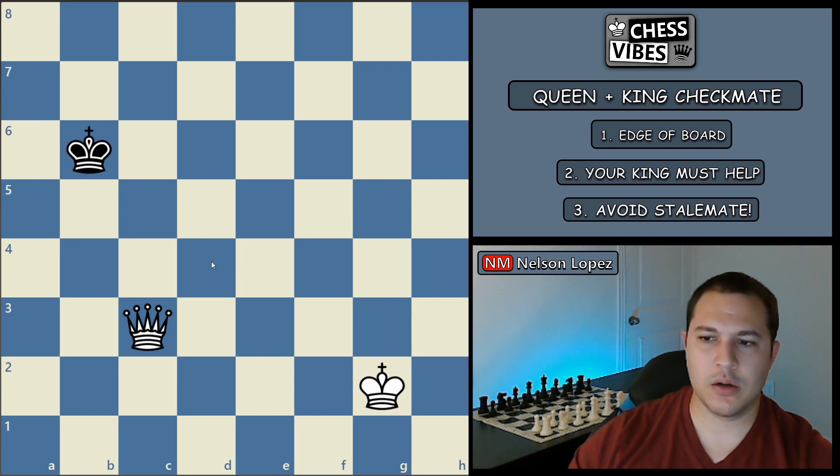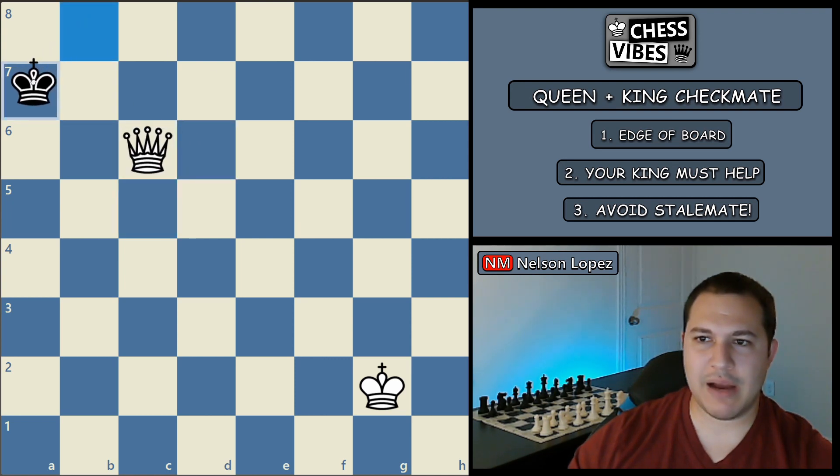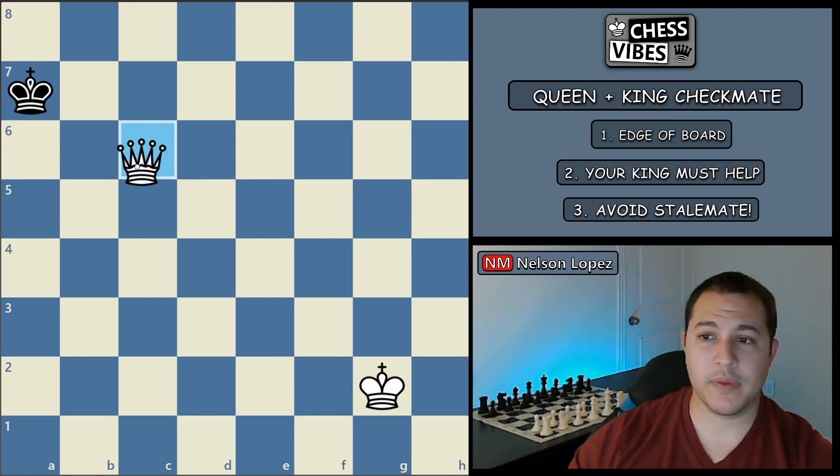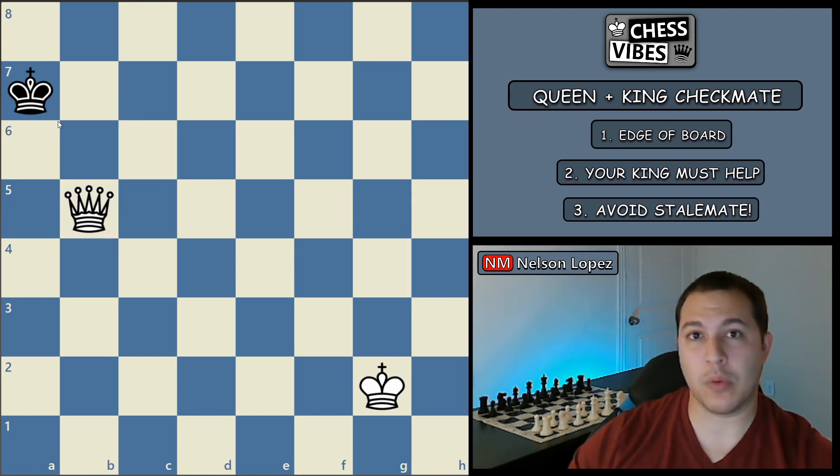So if he moves here, I can make the box smaller again, and smaller again, until finally when he moves to the edge of the board, I've got him right where I want him. That is step number one.